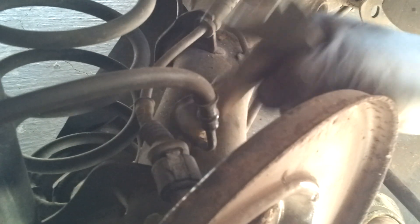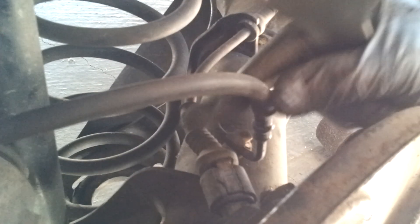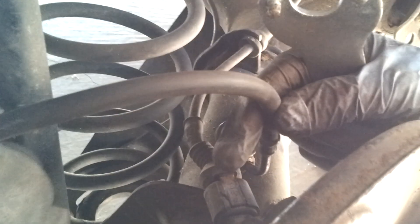You've got to be very careful here. If you stretch it out, this could break, especially if it's older. This is a little bit newer piece, so if it's older and rusted, it could break, so you have to be very careful what you do.